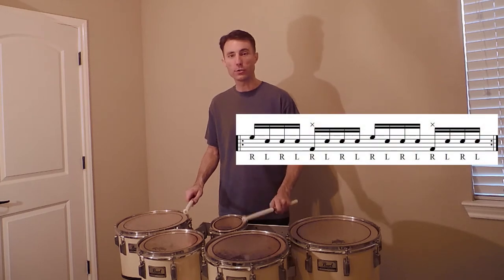Once you feel comfortable with that you're going to add the left hand in between. So if these are eighth notes you're going to now be playing sixteenth notes, and you're just going to keep the left hand on drum two.